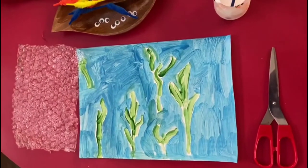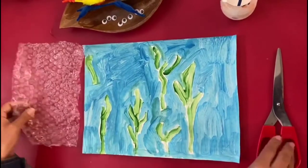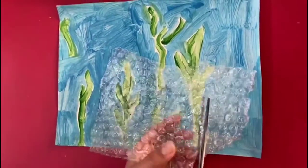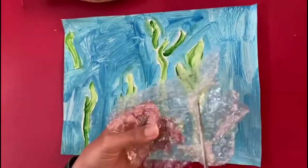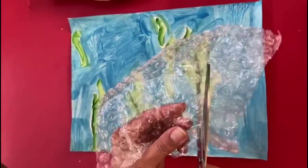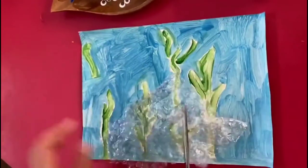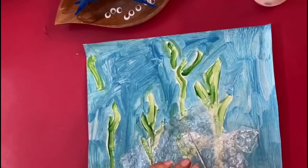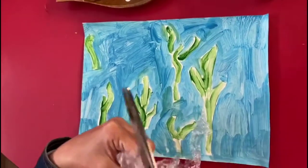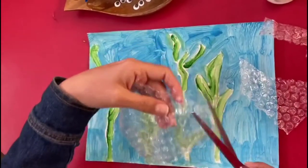Okay, here we go! We are ready to finish our jellyfish, so we cut the shape out. Remember the equipment you need for this: bubble wrap, googly eyes, and pipe cleaner. We have already gone through the earlier stage — we're now doing the finishing part. Also remember, when using paint, allow it to dry before attaching the jellyfish. That's the shape of the jellyfish.